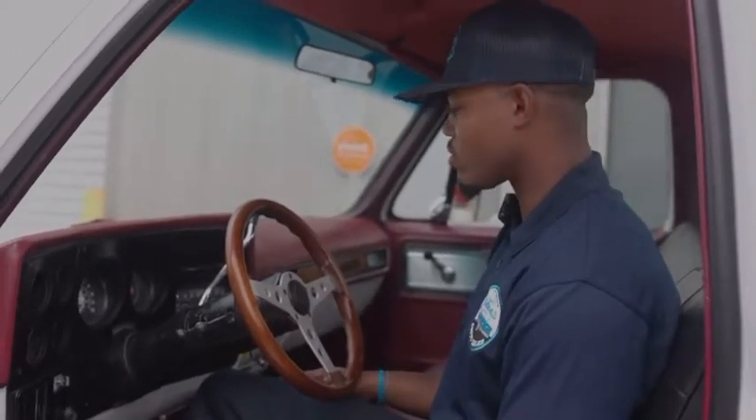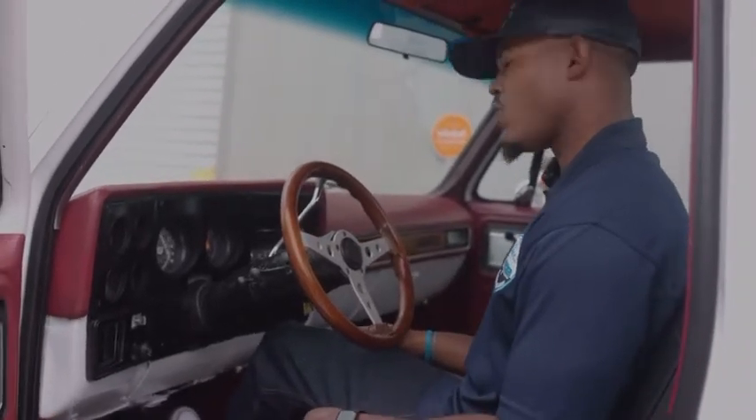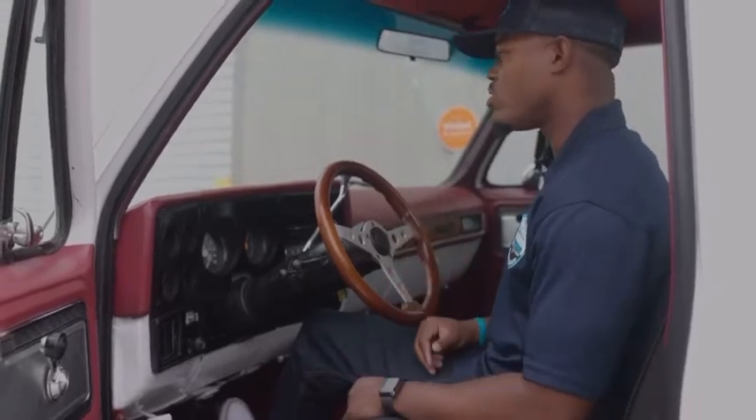Started like a champ. Let her warm up a little bit, let her feel it out.